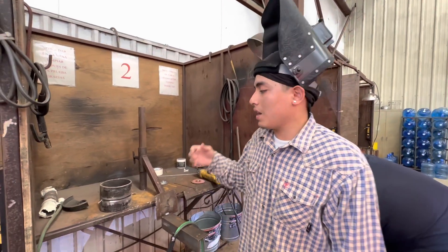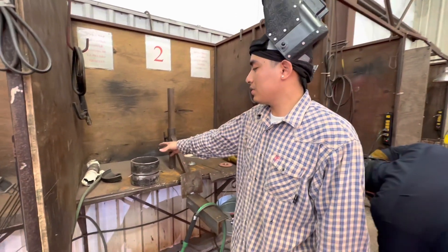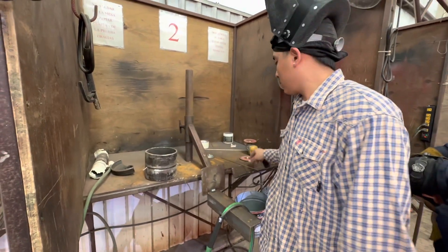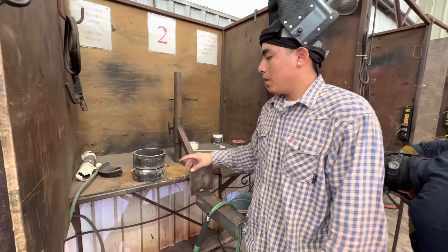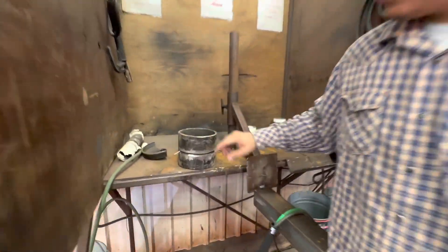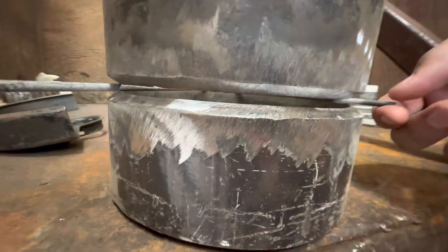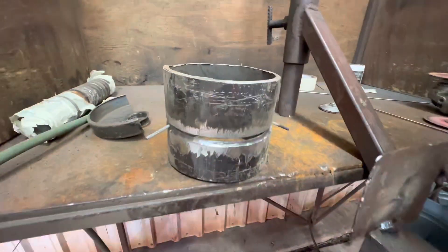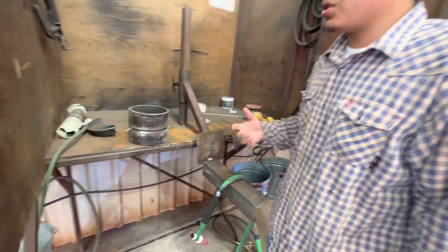Today I'm going to show you how to do a six-inch pipe with carbon ER70S-6 copper-free wire. Here I have the pipe all prepped up and tacked up, using a 5/32 spacer from a stick rod — just took off the flux and bent it into a U or V shape.